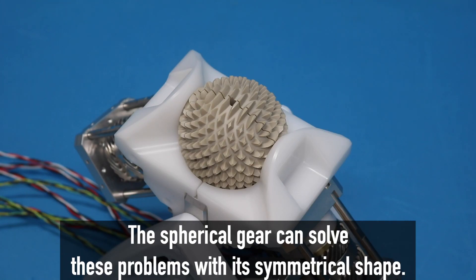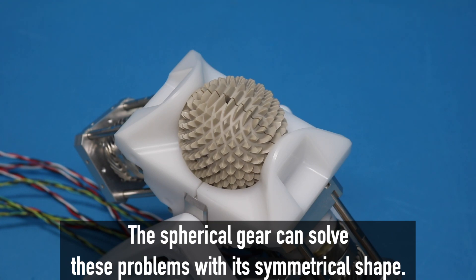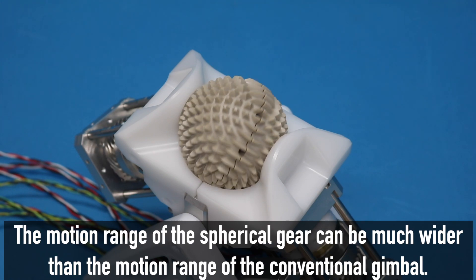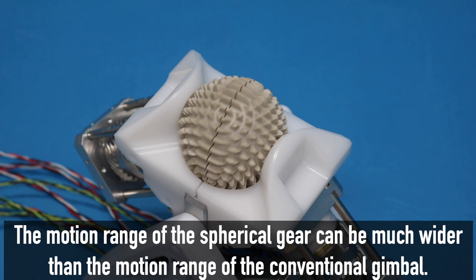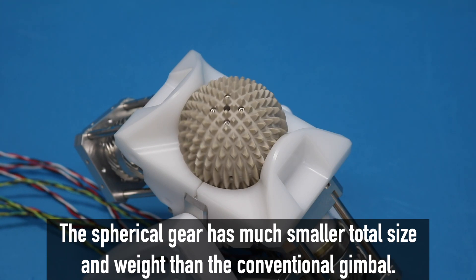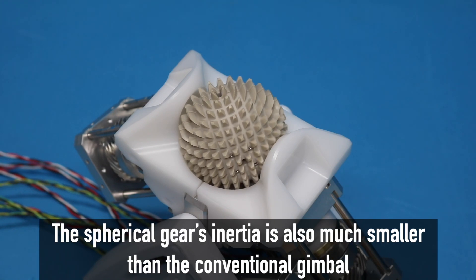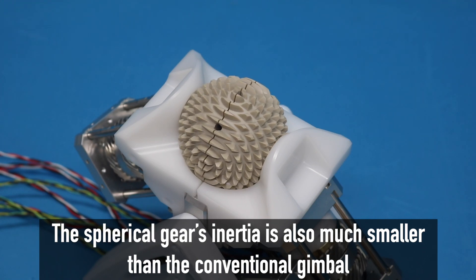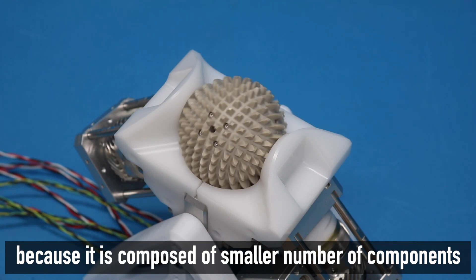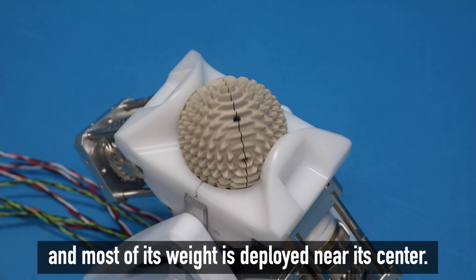The spherical gear can solve these problems with its symmetrical shape. The motion range of the spherical gear can be much wider than the motion range of the conventional gimbal. The spherical gear has much smaller total size and weight than the conventional gimbal. The spherical gear's inertia is also much smaller than the conventional gimbal, because it is composed of a smaller number of components and most of its weight is deployed near its center.